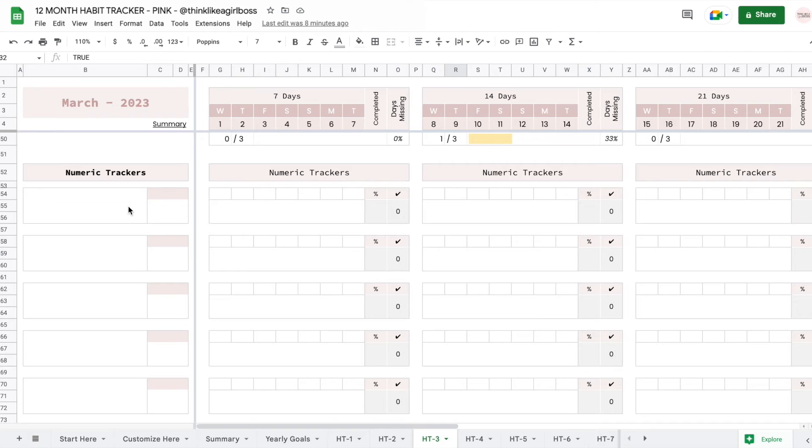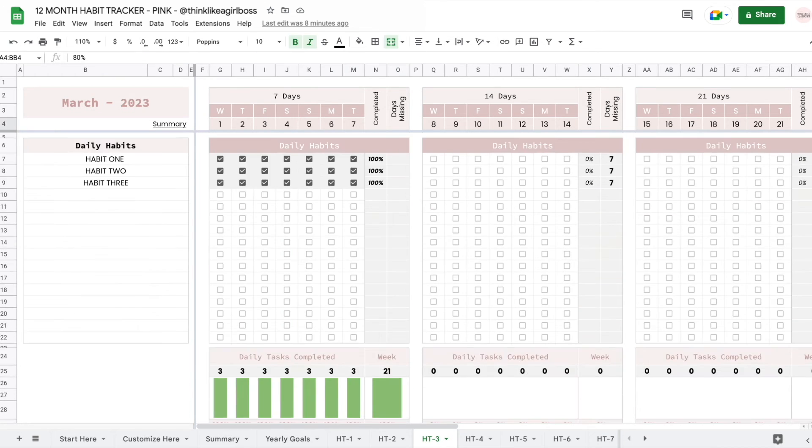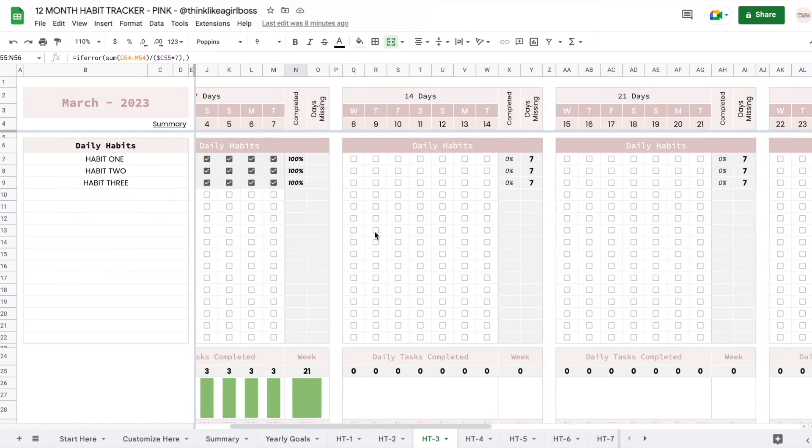If you scroll down, you get your numeric trackers — it can be hours slept, it can be mood. What you do is set a goal right here. Let's say I want to sleep eight hours every day. Then each day you come in and write down how many hours you actually slept, and your bars will start moving automatically as a visual reference. This shows the worst day, the best days, my overall percentage, and how many times I actually reached my goal. If I change the threshold to 90%, then my bars will not be green because I only managed to do 84%.